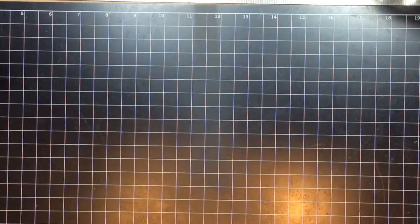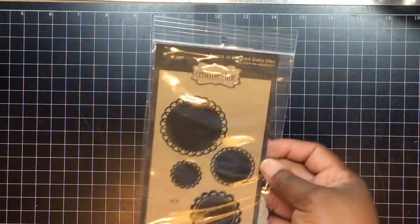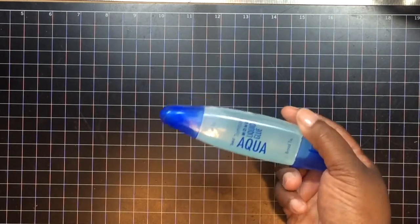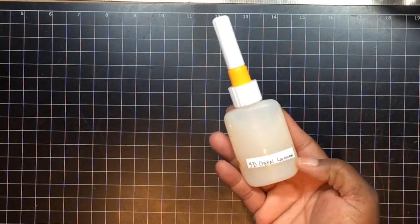I used this Hello die she just released — love the size of that. And I used these doilies, this is called Bunch of Stitched Doilies. It's not new, but I didn't have it. I just got this order, I think Thursday in the mail. I also use my aqua glue and I use 3D Crystal Lacquer in my fine liner.